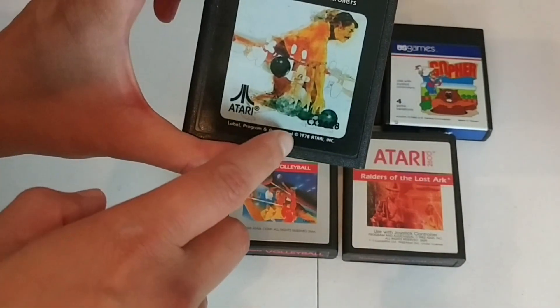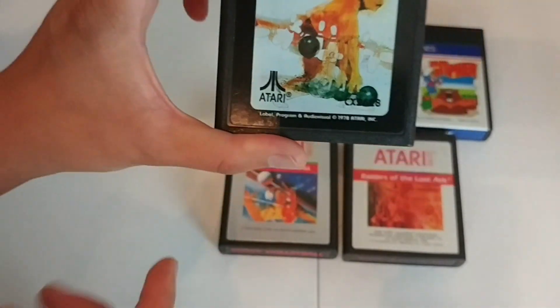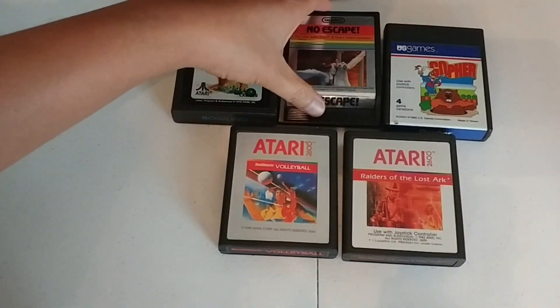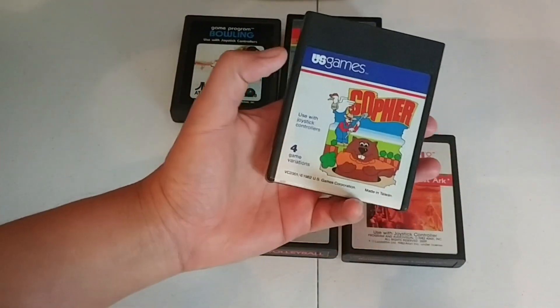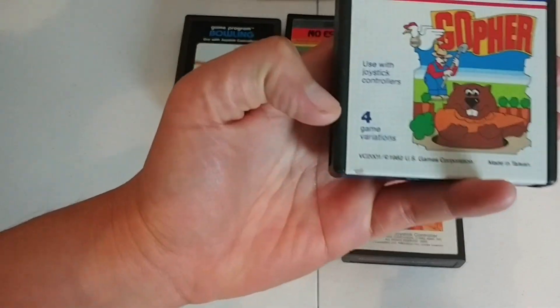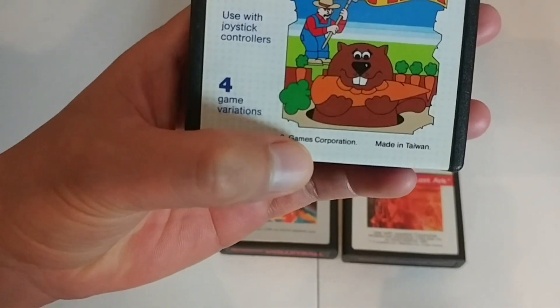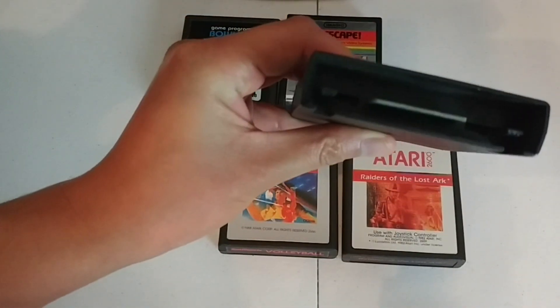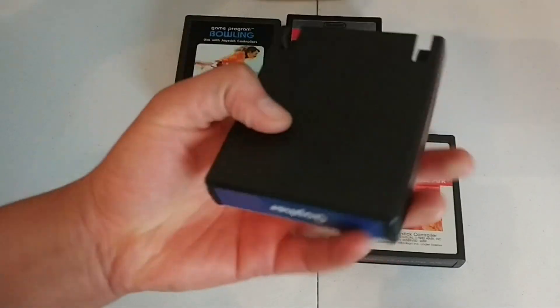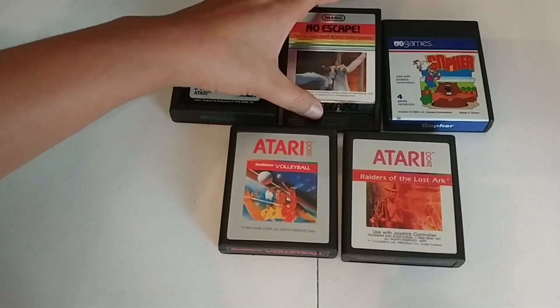This one is a game program — Bowling, 1978. Really! Some were a little different — this one has four game variations in one, from 1982 by U.S. Games, made in Taiwan, used with joystick controllers. Probably not a great title, but it's a little different. The licensing for Atari back then was pretty much wide open — they didn't really have quality control.